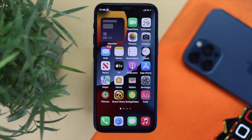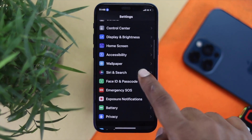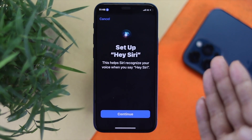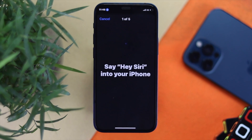The first thing you have to do is simply open up your Settings and head over to Siri and Search. Tap on there and make sure to toggle on all of these features. Go ahead and enable Siri and follow the on-screen instructions. Now go ahead and set up your Siri, then tap Continue.